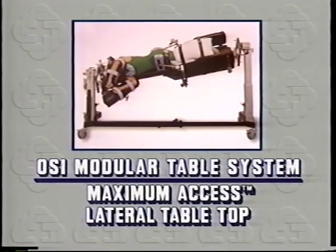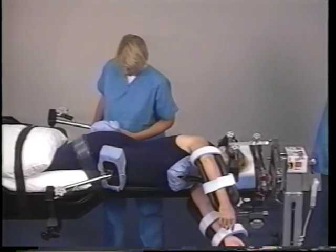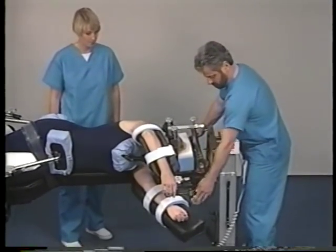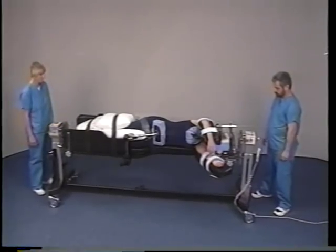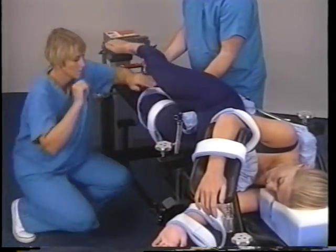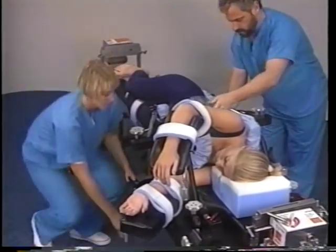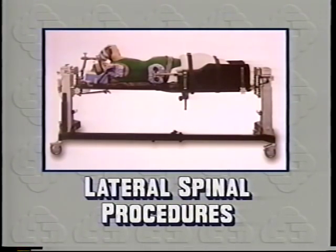Now we will demonstrate the maximum access lateral tabletop. This unique bottle-shaped top can be positioned in either the A or B position for improved patient access. In the A position, patients may be positioned for simultaneous anterior-posterior spinal procedures, thoracotomies, and/or thoracoscopies, while allowing up to 90 degrees of rotation in either direction. It is also designed for total hip procedures, providing total support of patients in the lateral position. In the B position, patients can be positioned for total hip and other MIS procedures. In the following segment, we will demonstrate how to set up the maximum access lateral tabletop for simultaneous anterior-posterior spinal procedures.